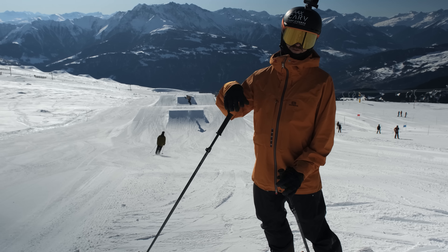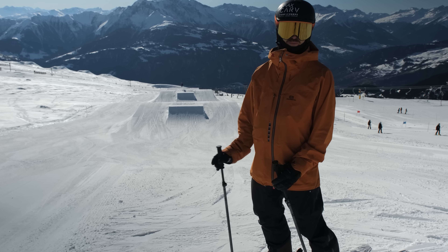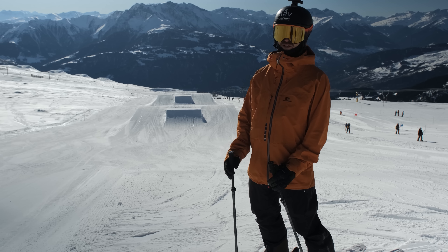So that was straight takeoff - but those carve takeoffs felt alright. Occasionally I drifted a little bit, but it's fine. Try to take off at the fall line.